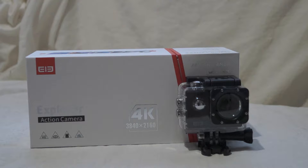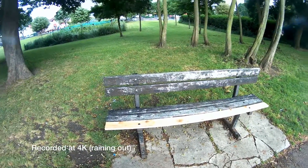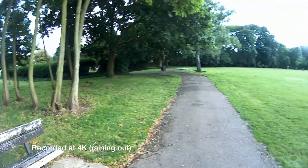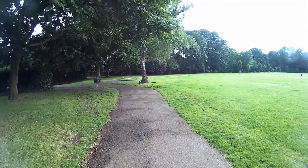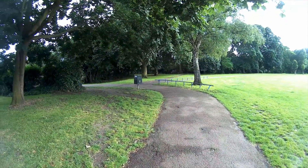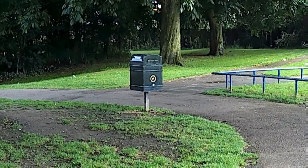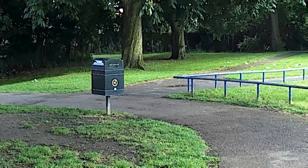It is waterproof up to 30 meters, but you have to have the waterproof case on it. This is the waterproof shell and back. It does have a regular case with a different back which isn't waterproof, so make sure you have the right one on if you put this underwater, otherwise you'll have problems. The waterproof case comes included and is actually already on it when you first open it.